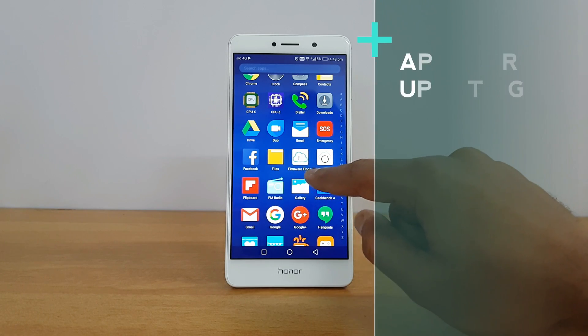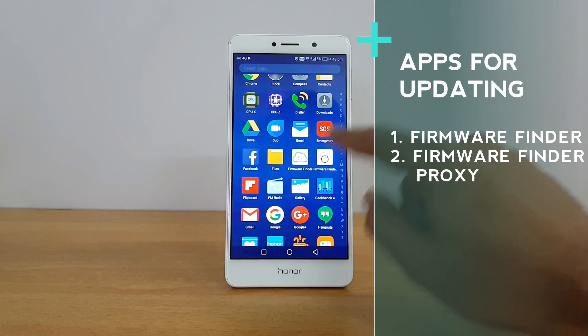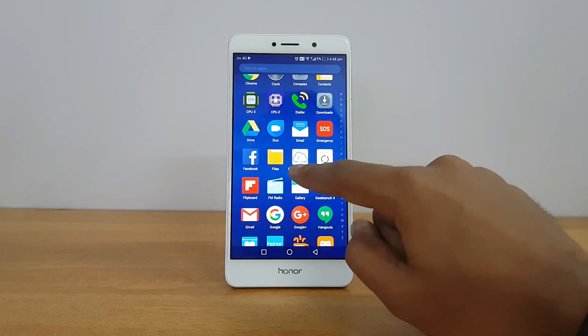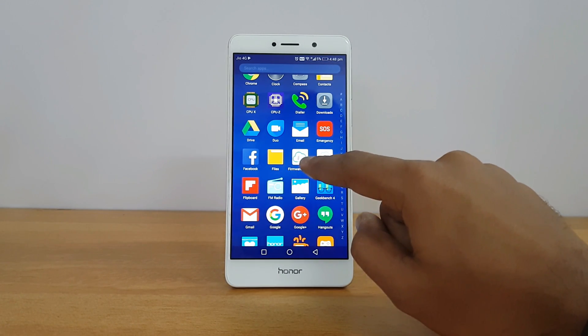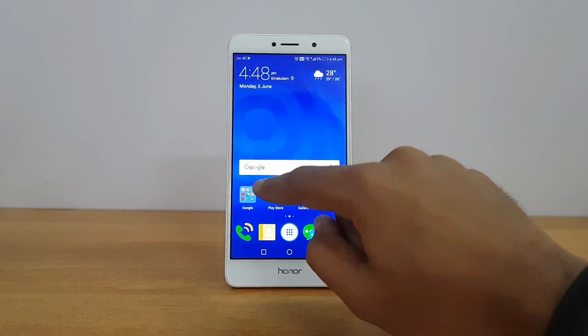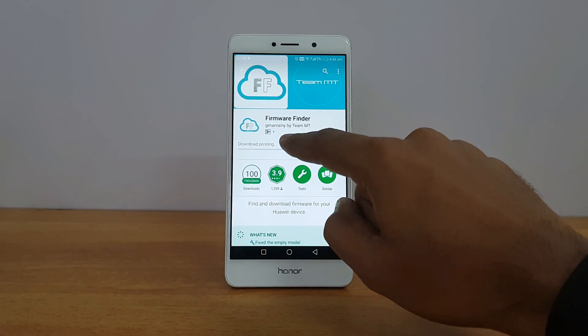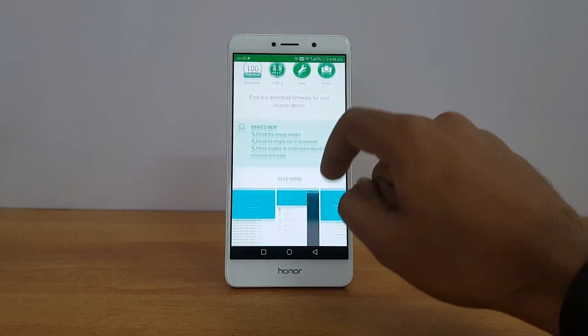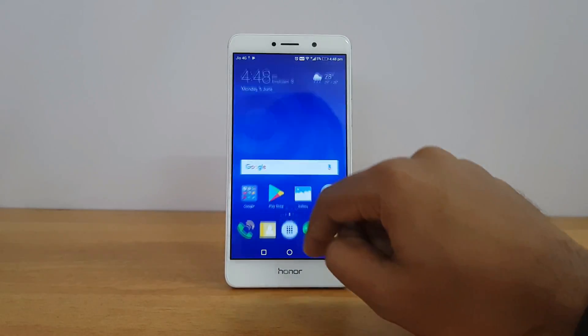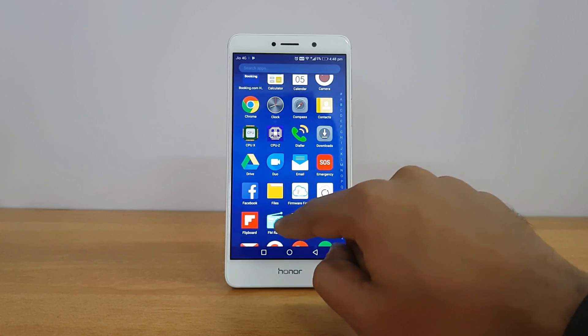For this process you need two apps: Firmware Finder and Firmware Finder Proxy. Firmware Finder is available in the Play Store — you can download it from there. This app helps you find the right firmware for your device. Now let's open the Firmware Finder app.